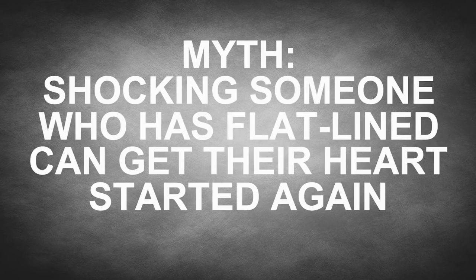Myth: Shocking someone who has flatlined can get their heart started again. While a flatlining person in movies will inevitably survive after a dramatic number of zaps and someone shouting 'live, damn you,' in real life you'll be accomplishing nothing by shocking a flatline.